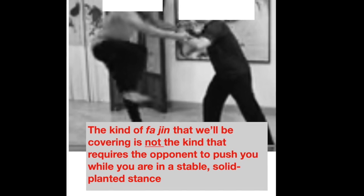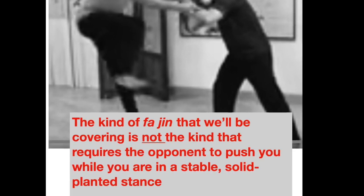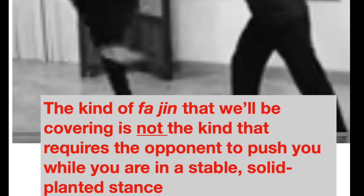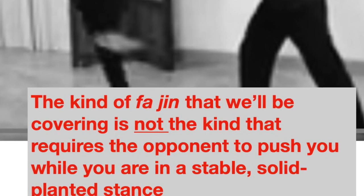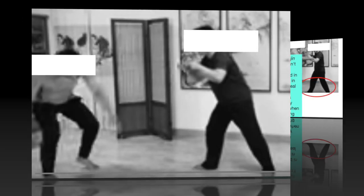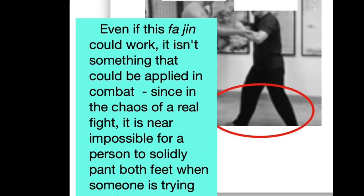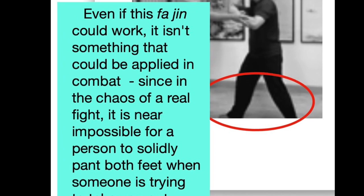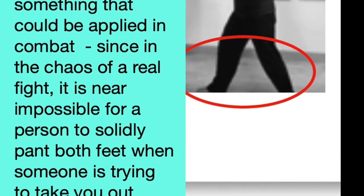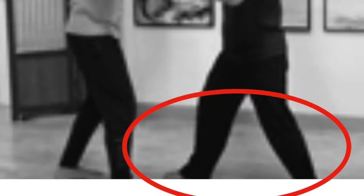The kind of Fajin discussed here will not be that which requires the opponent to push you while you're in a stable, solid stance, creating a bounce-back effect. Even if that kind of Fajin could work, it isn't something that could be applied in real combat, since in the chaos of a real fight, it is near impossible for a person to solidly plant both feet on the ground when someone is trying to push or hurt them.